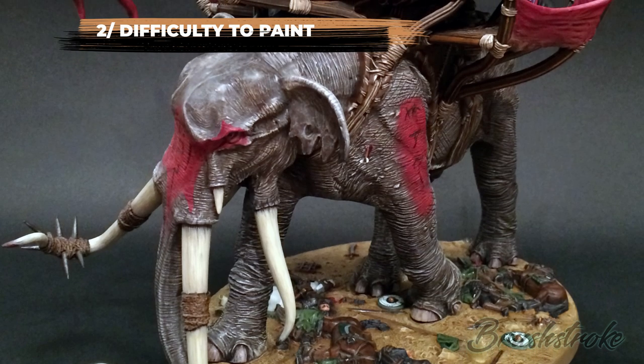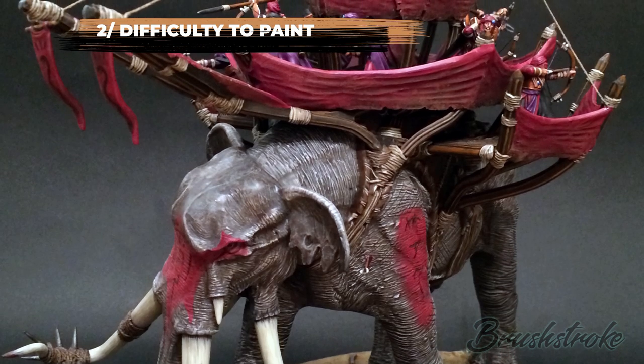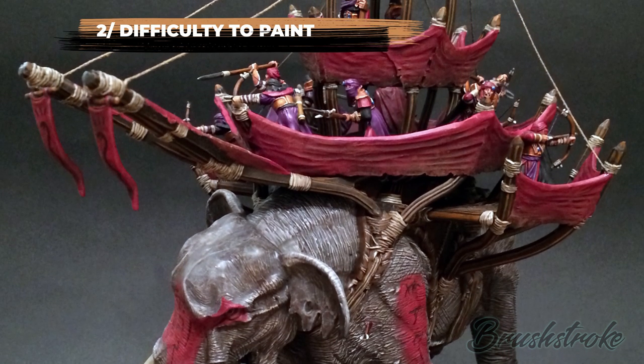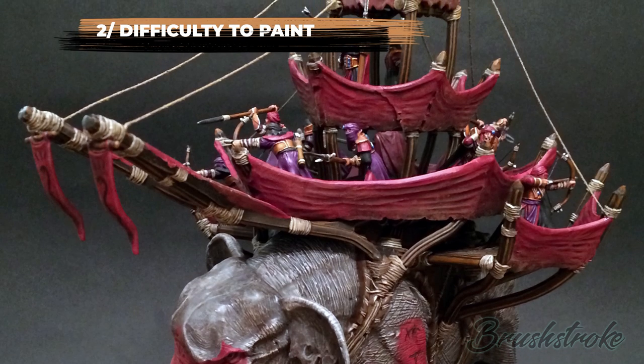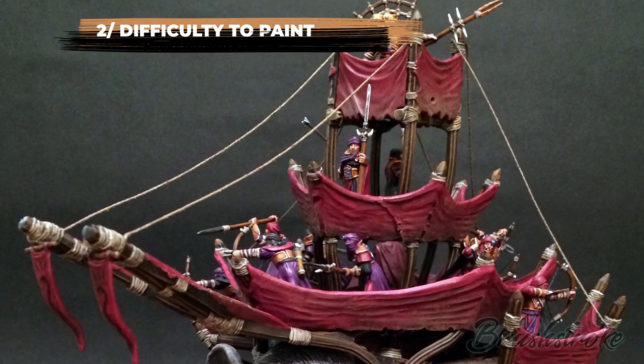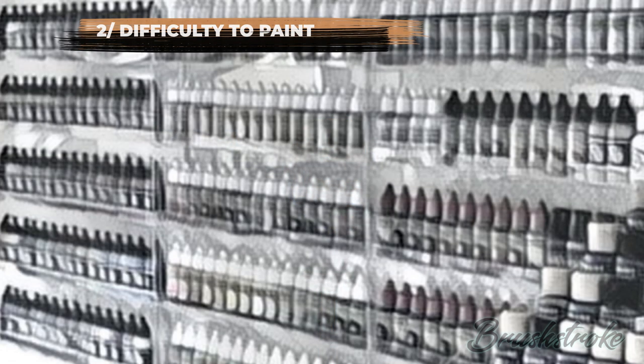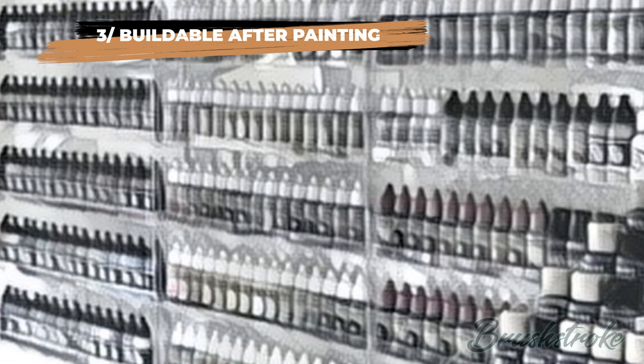Our next consideration is difficulty to paint. Suppose the model is very big and if built as a single piece would be very awkward and difficult to paint. Perhaps the model is very complex and if you put it together you wouldn't be able to access the details to paint them properly. Or maybe you want to focus on a particular area — a good example would be a head or face where you want to put a lot more attention in, so you can paint that separately and assemble later.